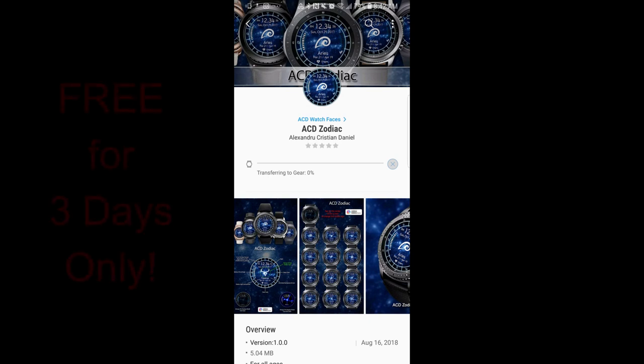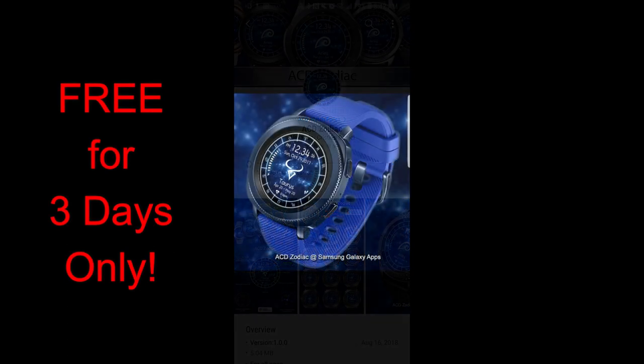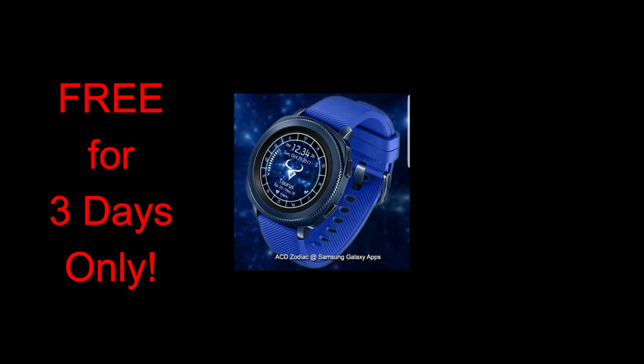Happy Friday guys and welcome back to Jibber Jab Reviews. We've had an awesome week of freebies and I told you guys in yesterday's episode that I would finish off the week with yet another one, so here you go.